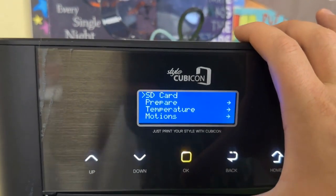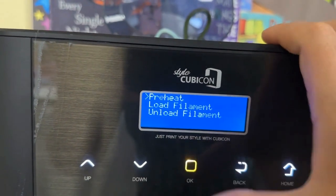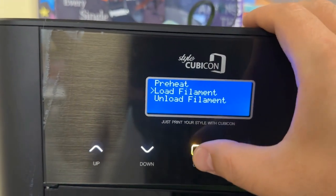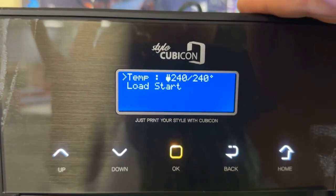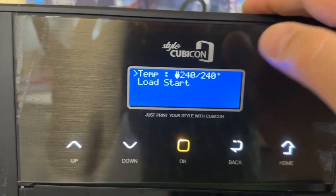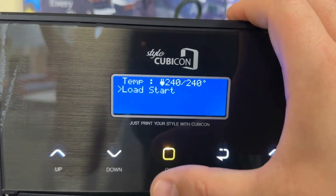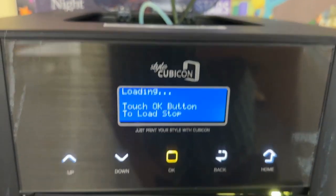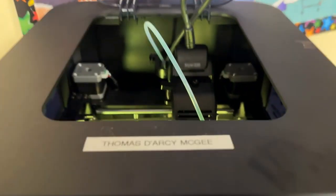Click the OK button, go down to Prepare, click OK, then click on Load Filament. Because I just unloaded, the temperature is already at 240 degrees, so it's automatically prompting me to start the loading process. I'll scroll down and select OK. It now says: loading — touch OK button to stop load.